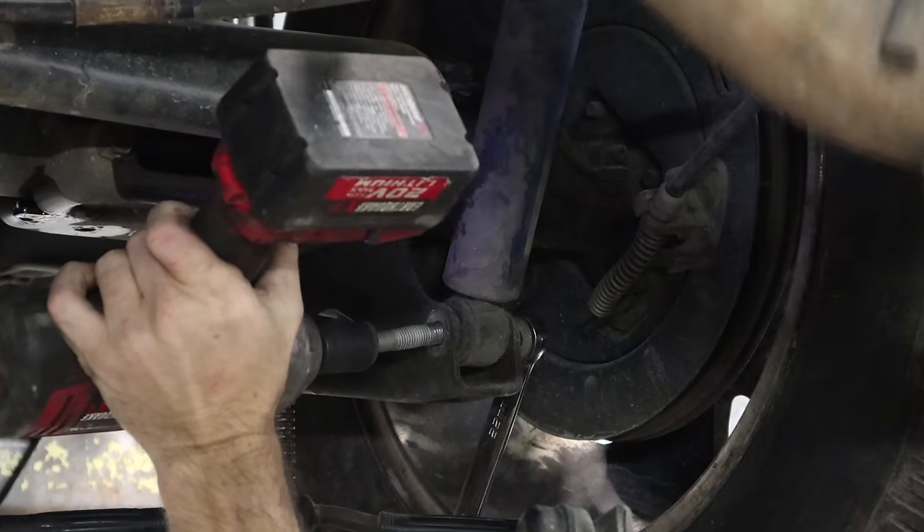Now we've got to program our key fobs — brand new ones. Pretty easy. Just go to the menu, program the remote, hold the button, press lock and unlock on the remote, hold it until you hear a beep, hit the check mark. Check and make sure it works. Now the important part — remote starter works. Perfect.